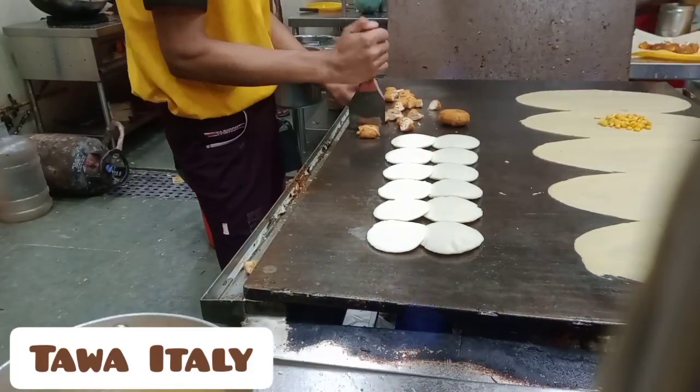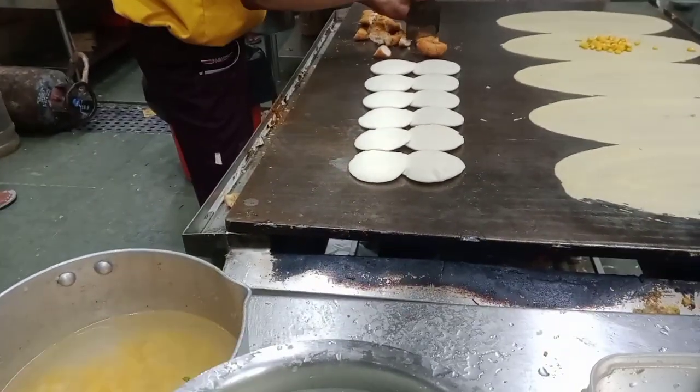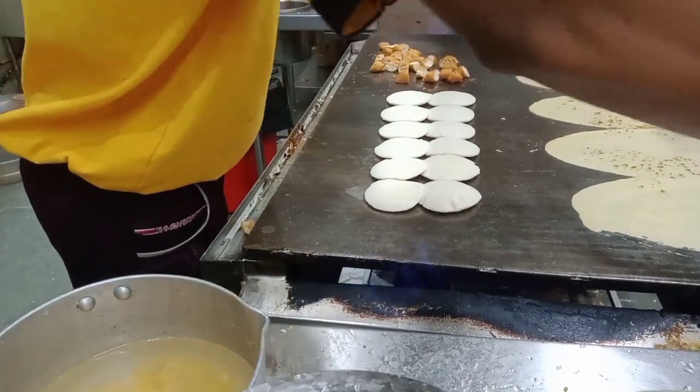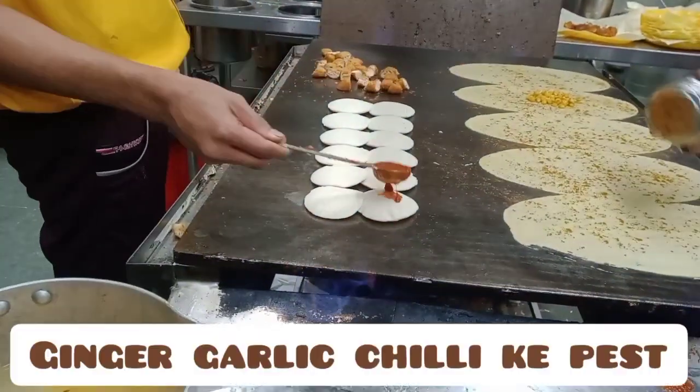This is made of Tawa Italy, ginger, garlic, and chili.